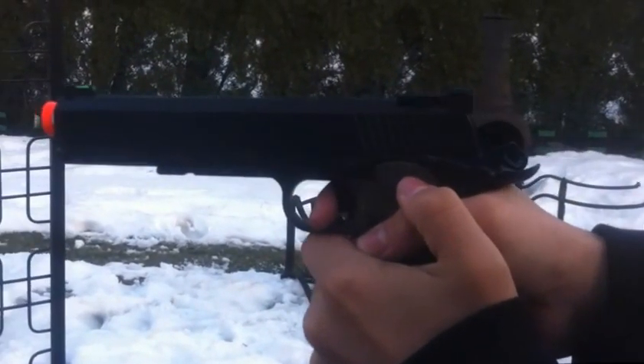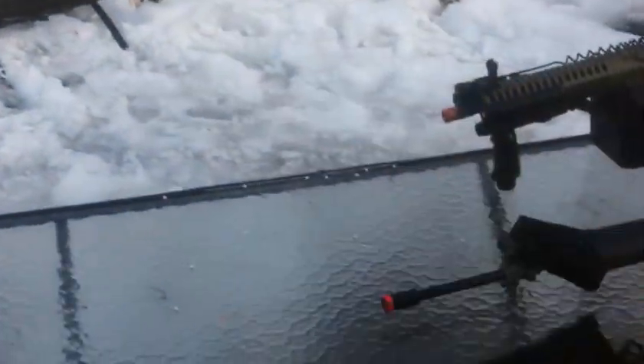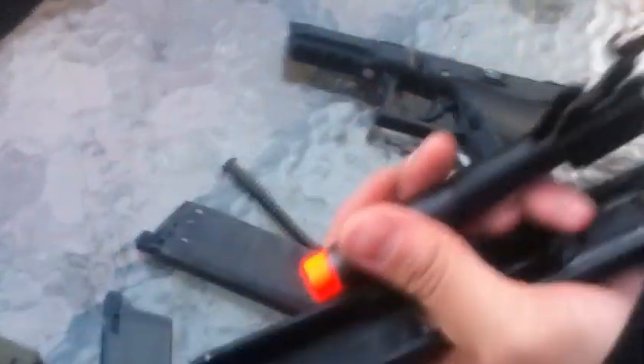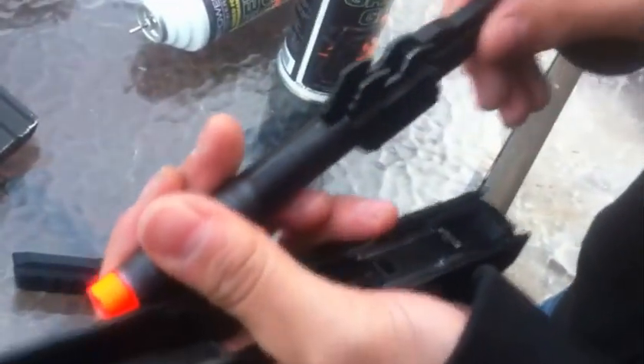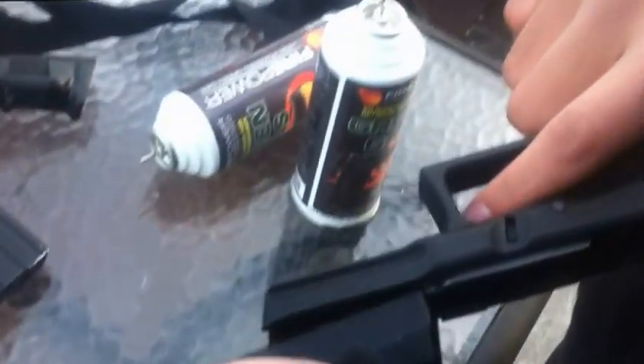This is George's 1911 with my barrel and we're low on gas. All right, so that's that. We're gonna put it back together with the hop-up barrel.